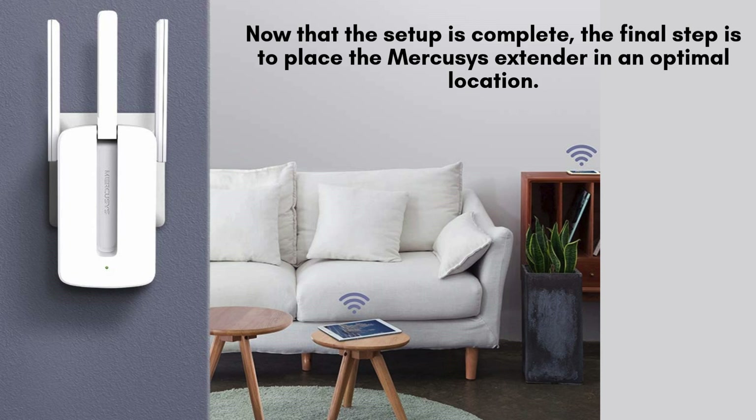Now that the setup is complete, the final step is to place the Mercusys extender in an optimal location. Ideally, it should be placed halfway between your router and the area with weak Wi-Fi signal. Make sure the signal LED on the extender is green for the best performance.